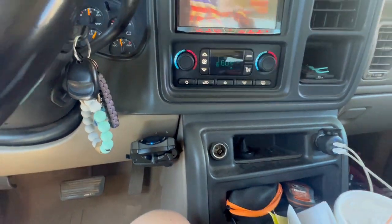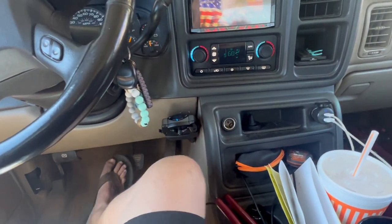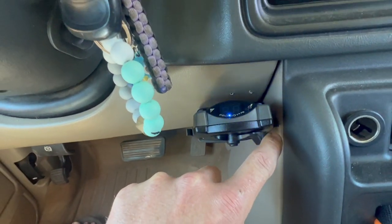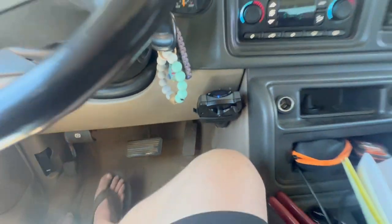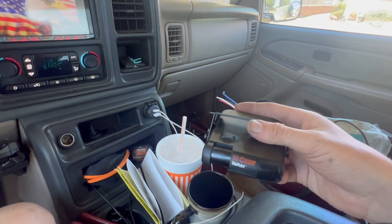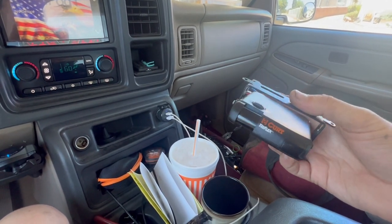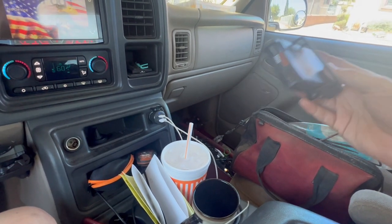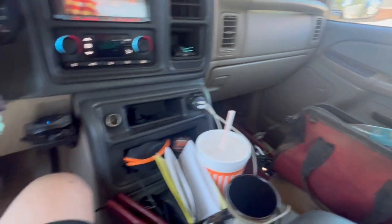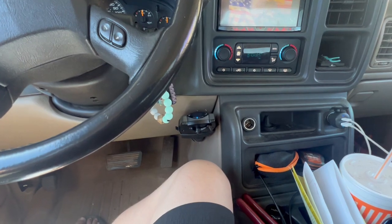One thing I already like more than the Curt is that the Curt would activate its relay every single time I hit the brake — even with the trailer disconnected. It just didn't consistently recognize the trailer. That click was annoying. Now with the Prodigy, I don't have that annoying click every time I hit the brakes, even with the trailer disconnected.